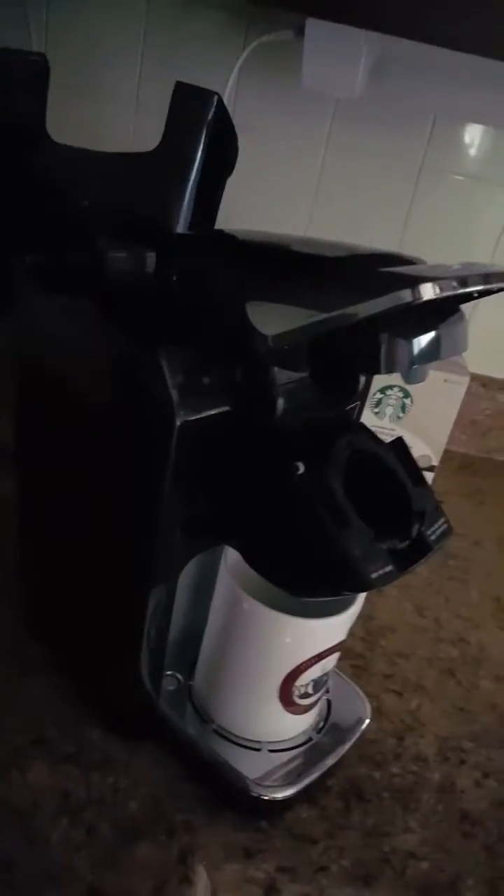Alright, welcome. Thanks for joining us on Keurig.com. We're here to discuss how the Keurig works. This is one of our newer models — this is the Keurig V1.